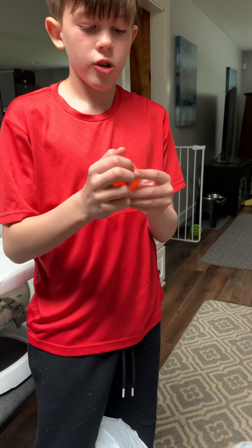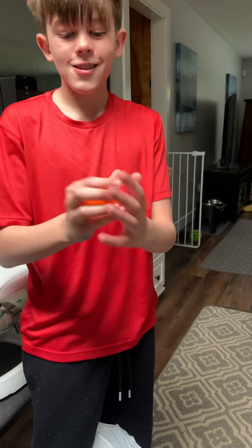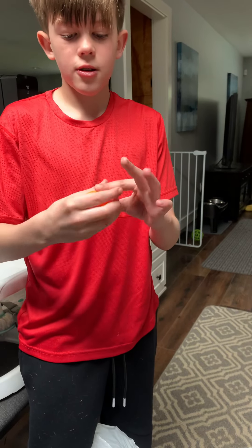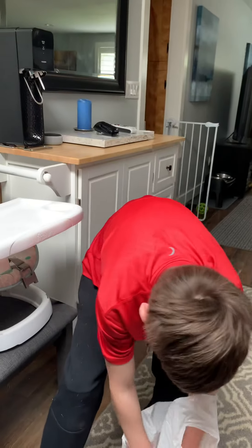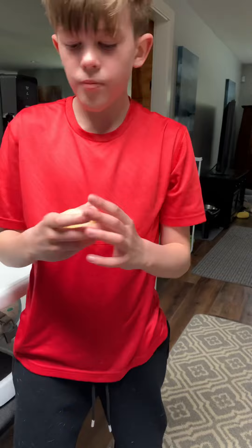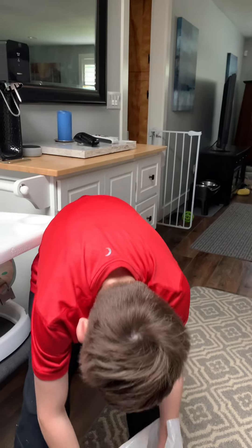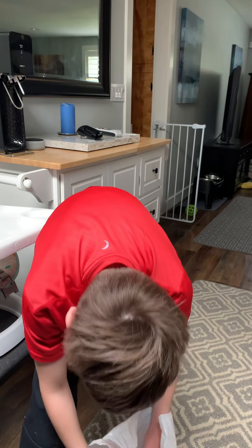It's not going in, so guys use the trick I did — if it doesn't go in, just kind of smash it. Okay guys, we're kind of running out of eggs so we might have to use the broken eggs.